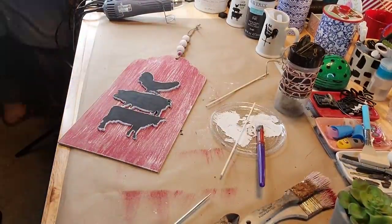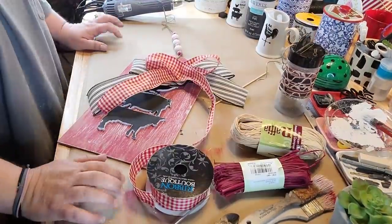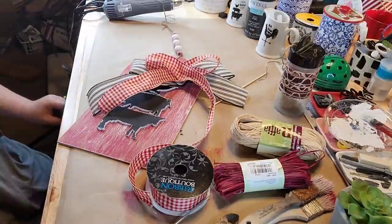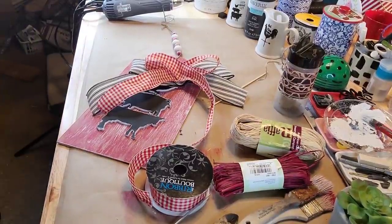I'm so sorry, y'all. This one was so backwards. I hope you get the gist here. Now I'm going to make a bow — a big old bow. I like big bows and I cannot lie.